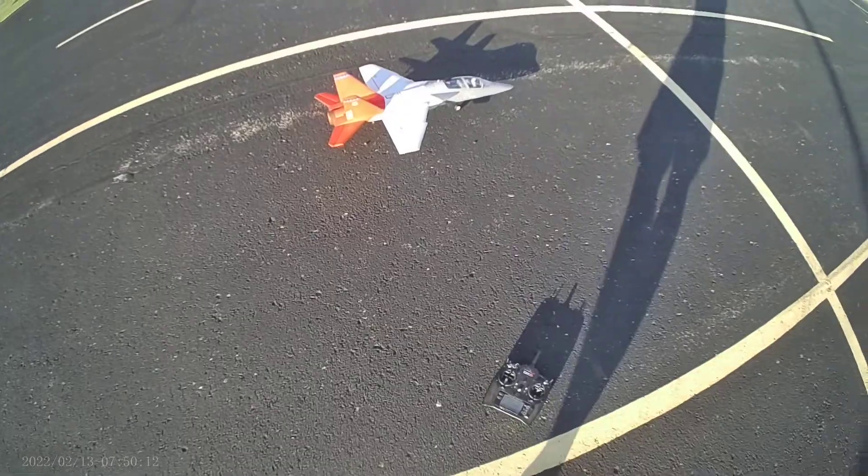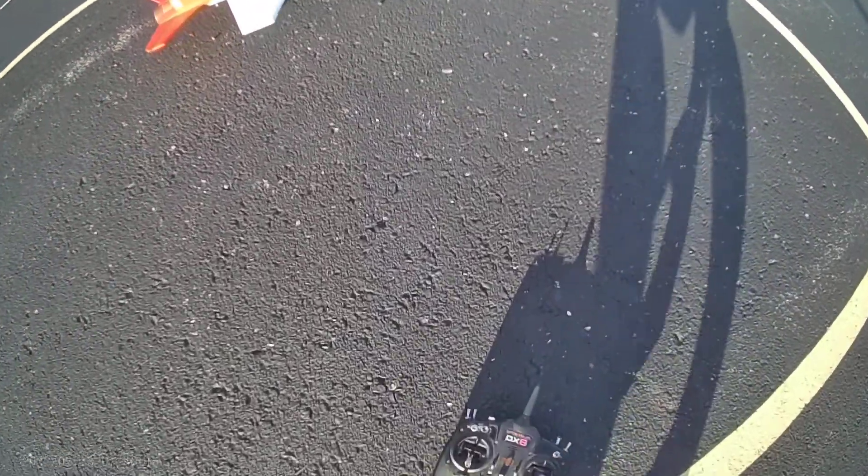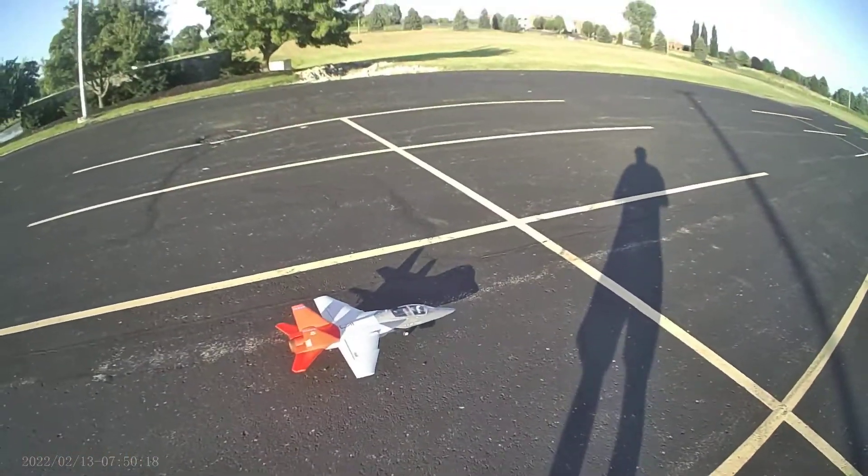Second flight of the X-Fly T7. Just got it today, put it together, put a camera on it and did the maiden flight, and here's the second flight.